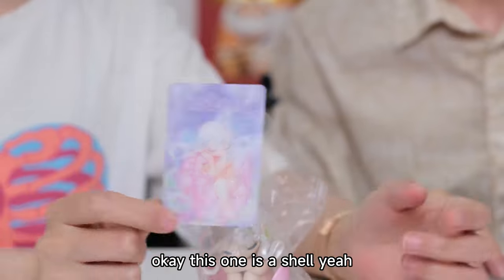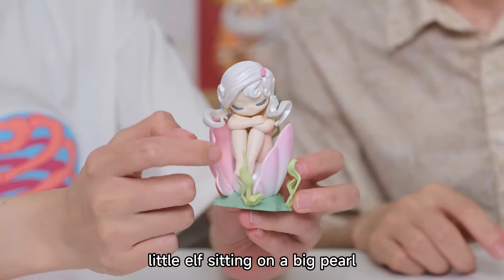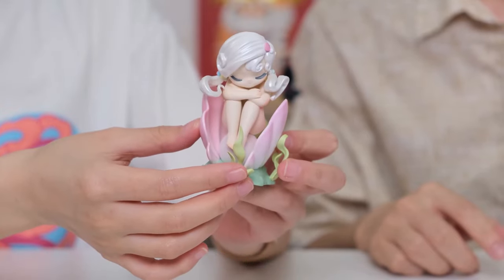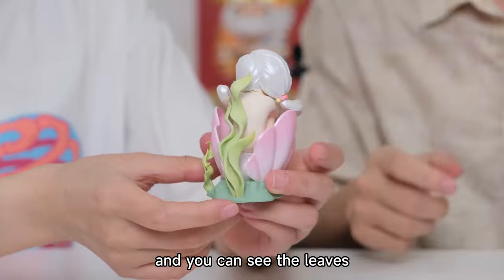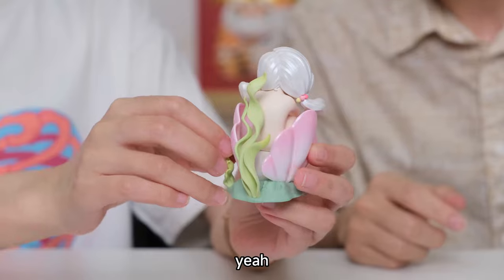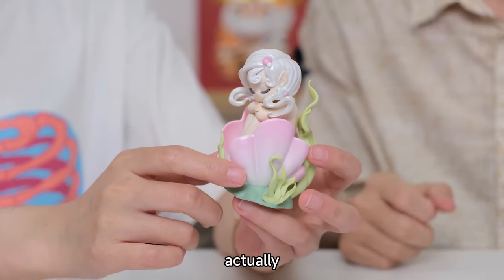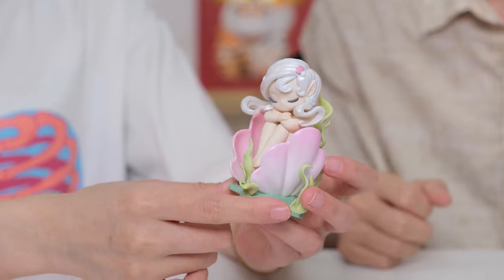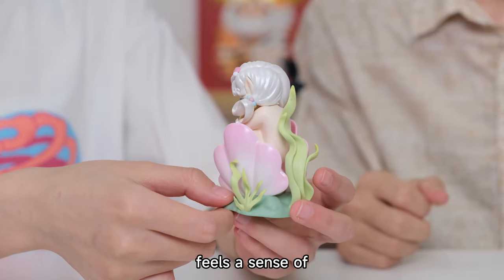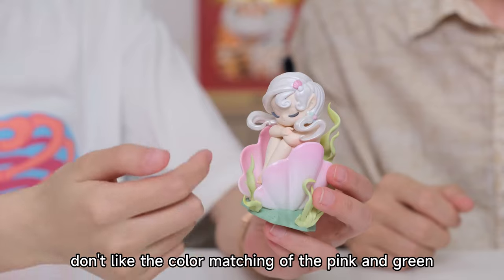This one is a shell — a little elf sitting on a big shell. Can you see the pool inside? There's a girl in the shell and a pool in the shell. You can see the weeds on the back, some soft weeds. You can also find some little shells over the hair. I don't like the color — the pink and green color matching just doesn't suit it for me.